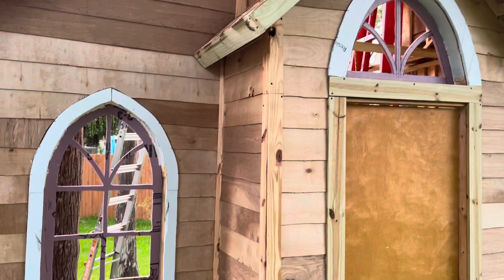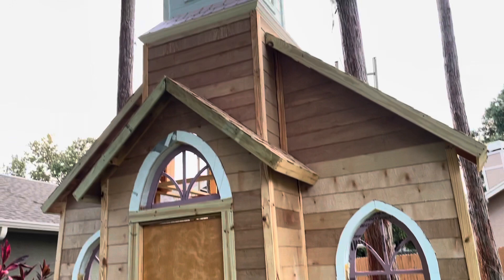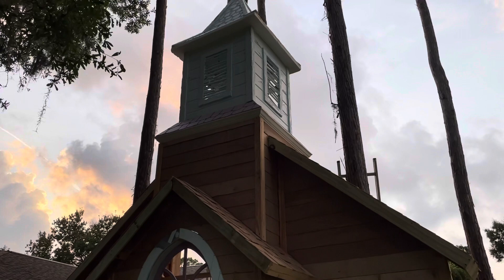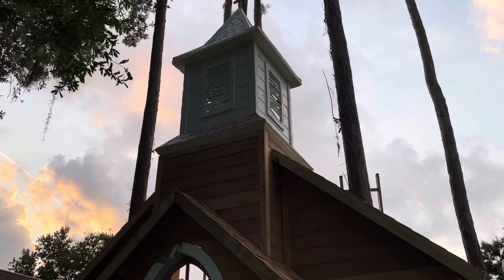This is pretty much all I'm going to do for this video. I still have to do the trim for the door, the door handles, and whatnot to make it look a little more aged and broken apart. In the next video I'm going to paint it — we'll have to take it all down and paint it and then put it all back up. I hope you guys enjoyed this one. Go ahead and like and follow us on our Facebook. Happy Halloween, happy haunting — we'll see you guys next time!